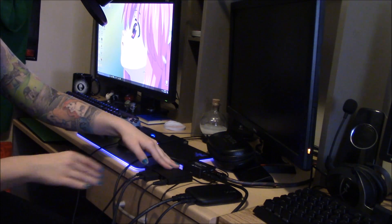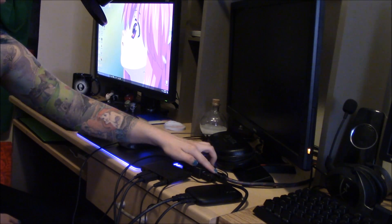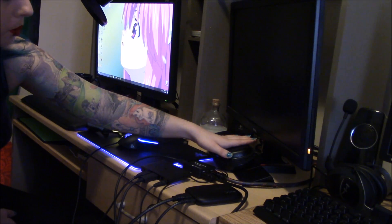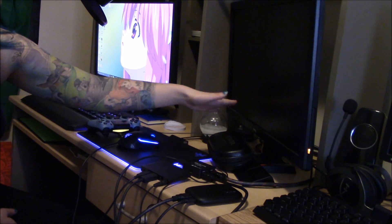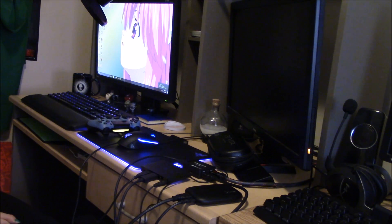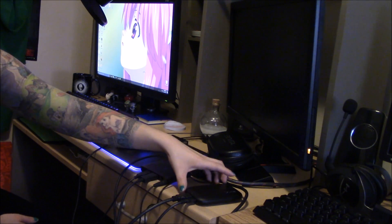After you do that, you're going to take one of the HDMI cords from your splitter and plug it into your monitor or TV. If you have an old monitor, you could use a different adapter to connect it. Then you're going to plug in a third HDMI into the other port, and that's going to plug into your capture card.